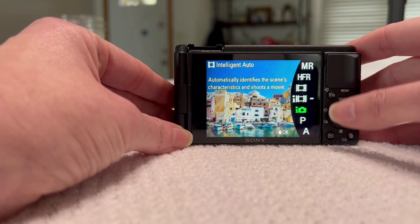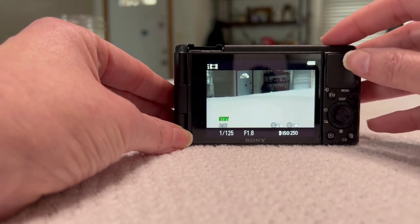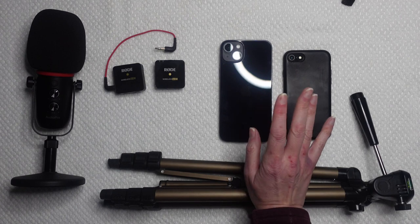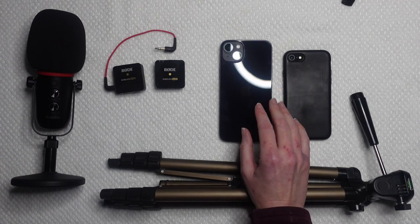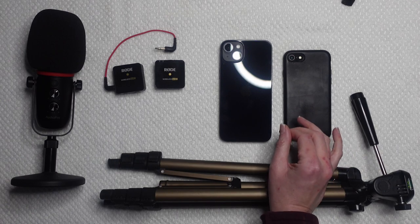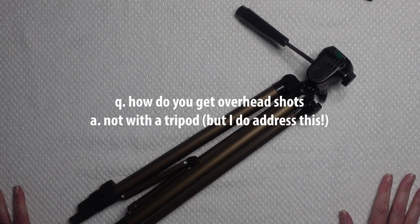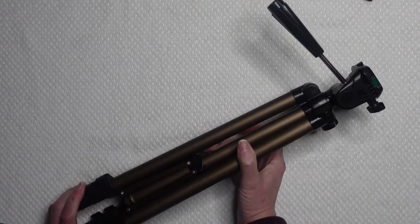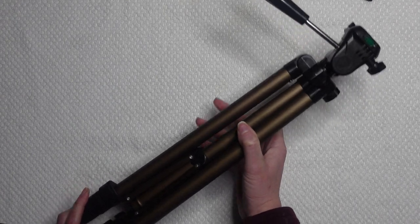I did a cash stuffing a few weeks ago with my new work phone and I actually hated it — the white balance kept going in and out. So the next question I'm asked is how do I get overhead shots? It's not with a tripod, but since this tripod is here, let's talk about it.